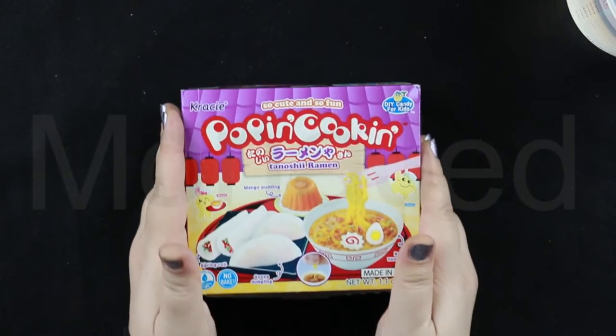Assalamualaikum everyone. I'm back with a new video. What's so fun and so cute? Yes, you guessed it right. You guys are a smart bunch. Yes, it's the Poppin Cookin.